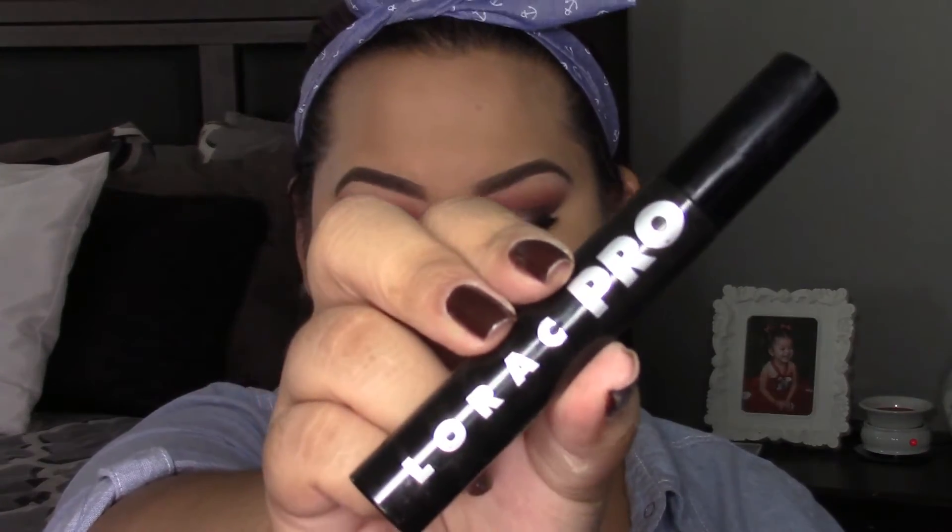For my waterline, I'm going to be using the Tarte Skinny Smolders Eyes in the shade Golden Tiger's Eye — a really nice coppery bronze color, it's really pretty. For mascara, I'm going to be applying the Lorac Pro Mascara in black.